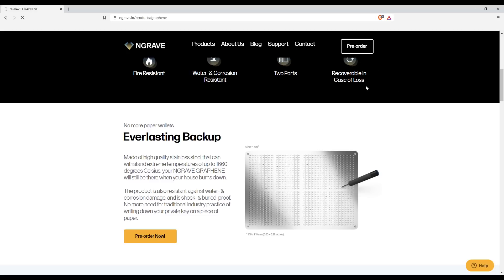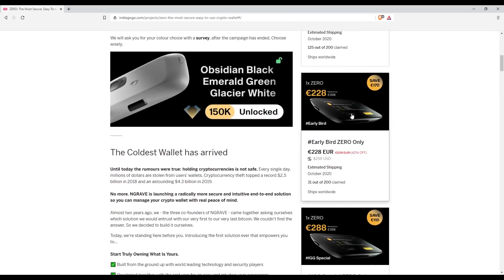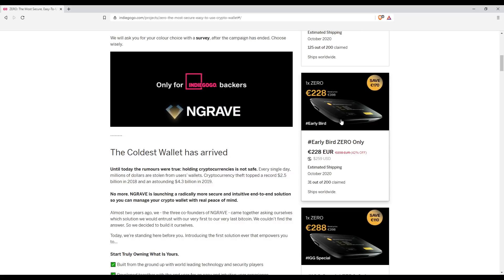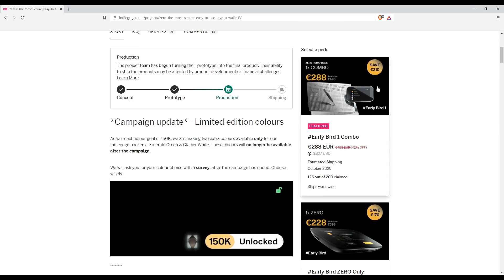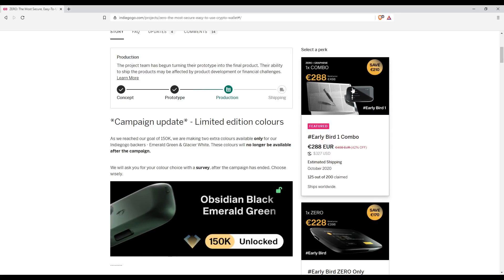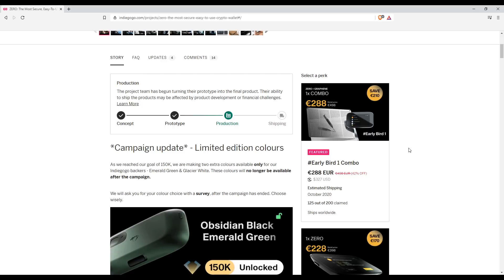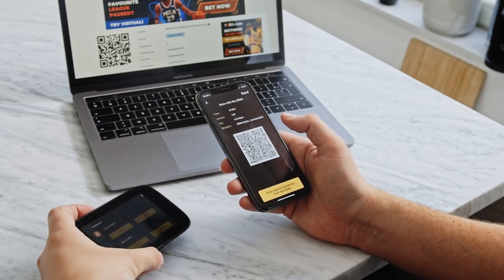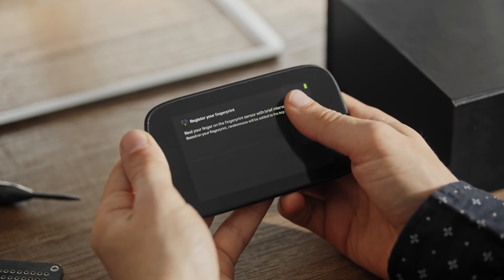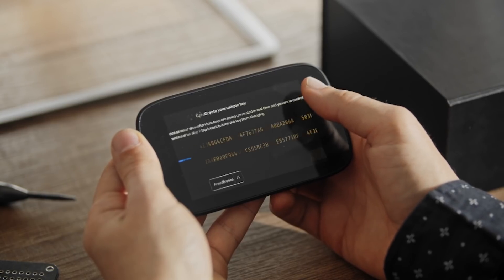How much does this cost? Right now this project is on Indiegogo. The Zero hardware wallet is currently being sold at €228. If you're interested in the backup solution, it's €288 for the early bird combo, but there are only around 75 units left at the time of making this video. It's not cheap, but it's the most premium experience out there — with the large screen, complete offline operation, better chipset security, better recovery process, and the improved key generation procedure. That's what you're paying for with the extra cost.